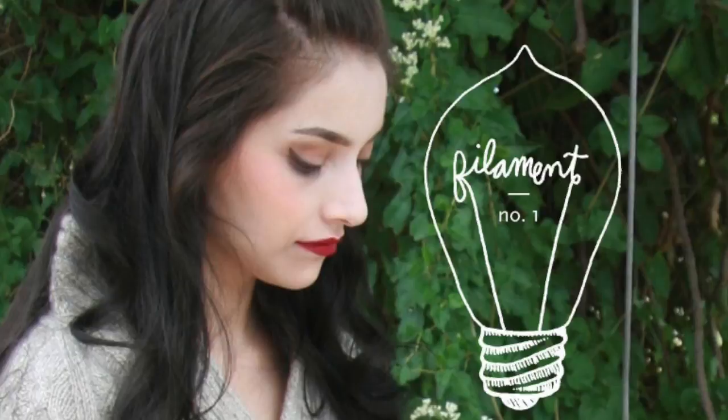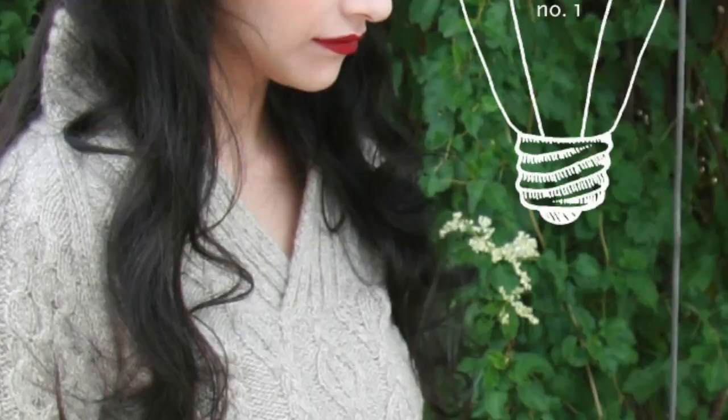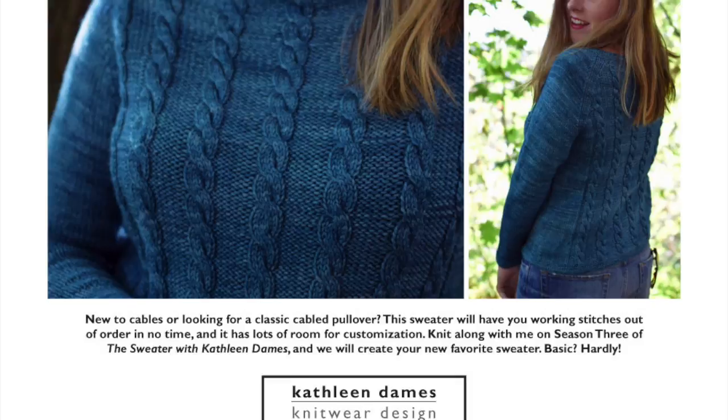This episode of The Sweater with Kathleen Dames is brought to you by Filament. Filament number one is now available at knitfilament.com.